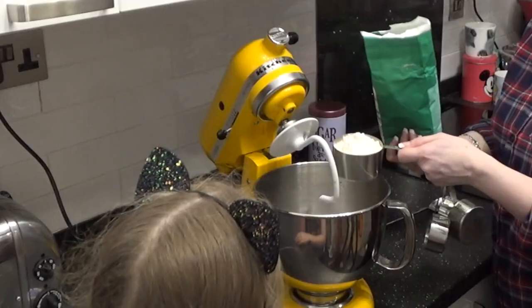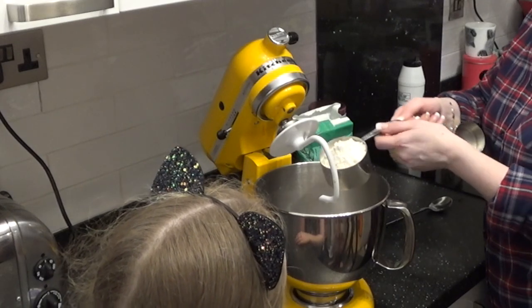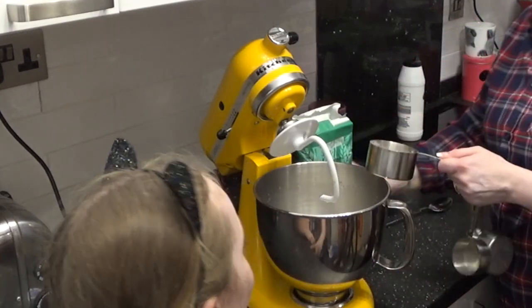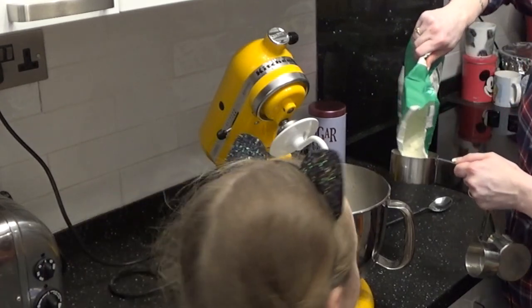We're going to add white flour because, obviously, with the different colours of the rainbow we don't want it to be brown. If we used brown flour with the colours it will just end up looking like poop — and we don't want that, because then it won't be called rainbow bagels, it will be called poop bagels.